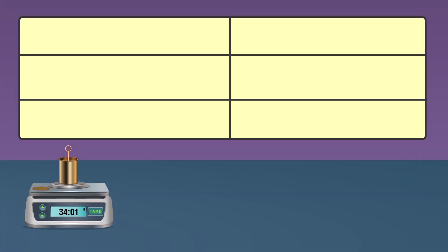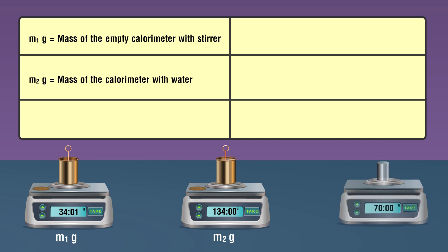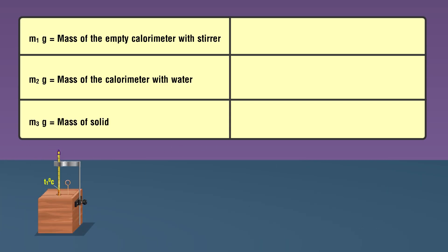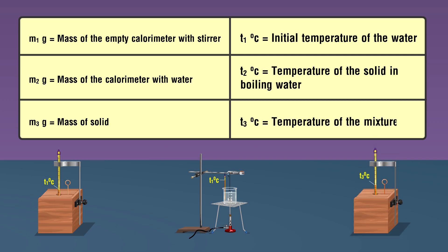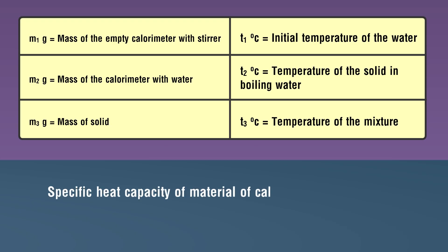Observations: mass of the empty calorimeter with stirrer = m1 gram; mass of the calorimeter with water = m2 gram; mass of solid = m3 gram; initial temperature of water = t1 degree Celsius; temperature of the solid and boiling water = t2 degree Celsius.